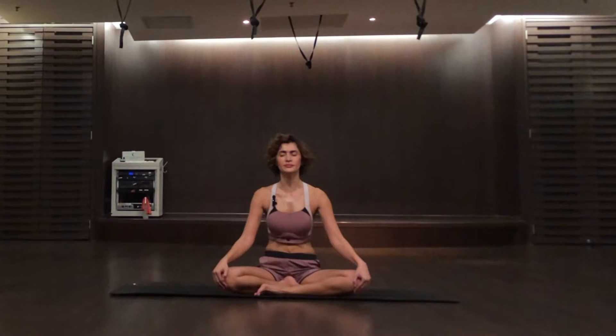Press your tongue against your throat. One more time. Ujjayi breathing is good to warm up the entire body. Last one.